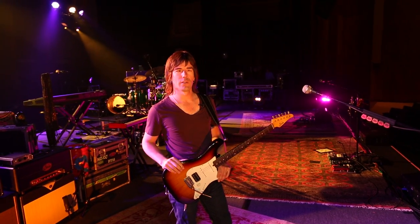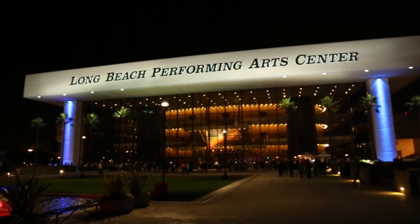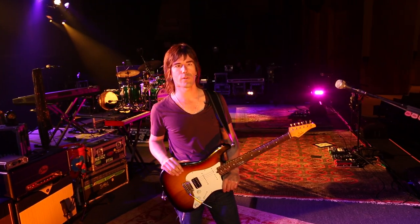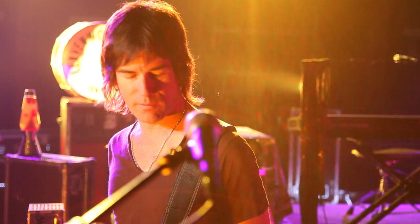Hey, it's Pete Thorne, and we are in Long Beach, California at the Terrace Theater tonight. I am on the Melissa Etheridge 4th Street Feeling Tour, and we're just getting started. We've done about three shows, so we're still working the kinks out, but everything's going great.